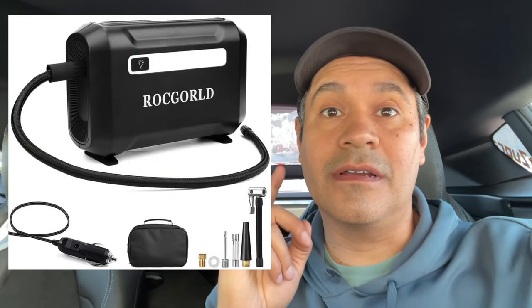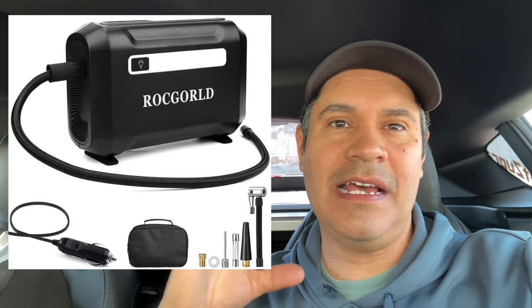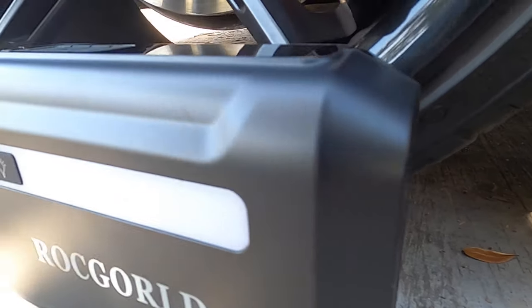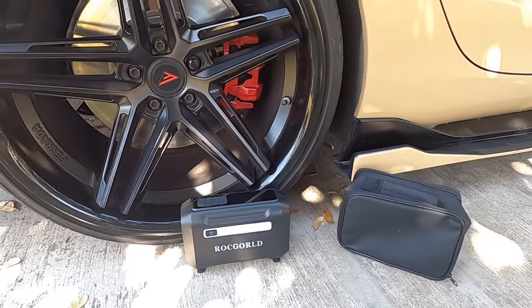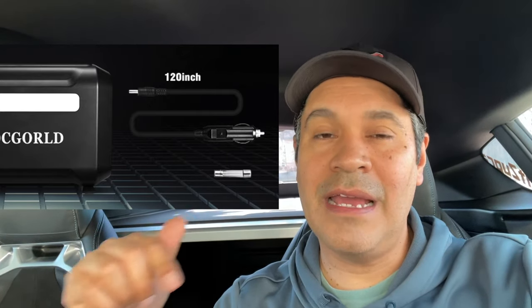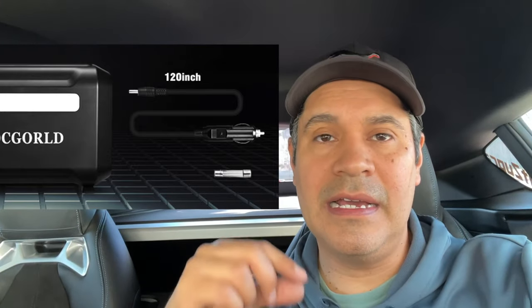The Rock Gold tire inflator is great. One amazing thing is the size — it's very compact, doesn't take a lot of space. There are other tire inflators that are big and take a lot of space, but this one is good. The cable is long enough to reach a medium size car, but check the measurement from the cigarette lighter to all of your tires. If you have a big truck, verify this inflator will reach.